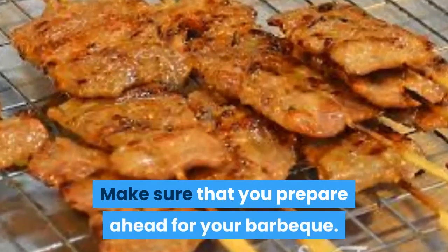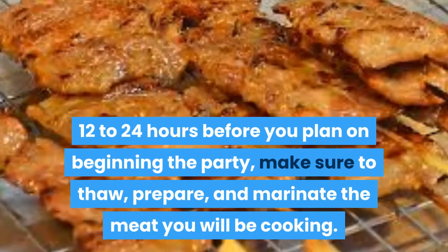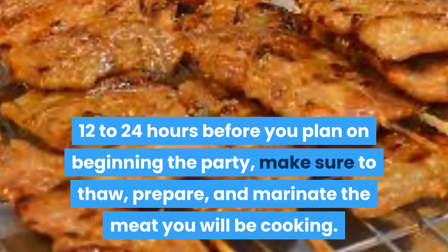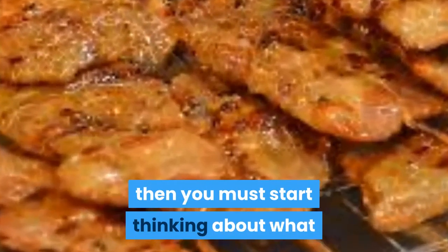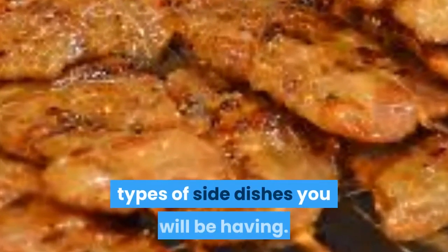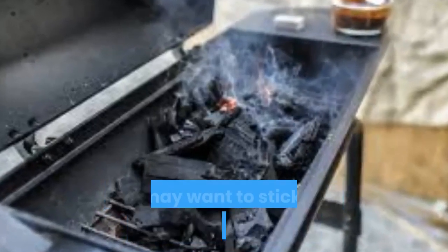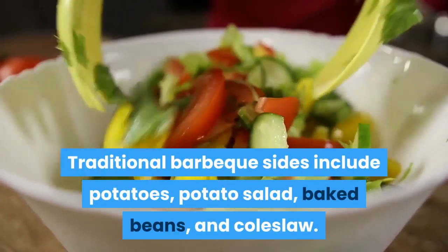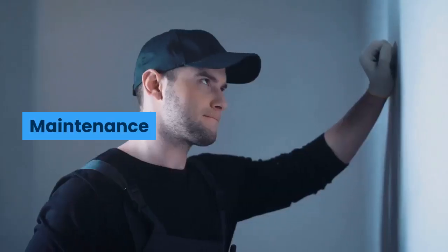Make sure that you prepare ahead for your barbecue. 12 to 24 hours before you plan on beginning the party, make sure to thaw, prepare, and marinate the meat you will be cooking. Once you have the meat stored away soaking up the marinade, then you must start thinking about what types of side dishes you will be having. If you want a completely traditional barbecue, you may want to stick with traditional sides. Traditional barbecue sides include potatoes, potato salad, baked beans, and coleslaw.